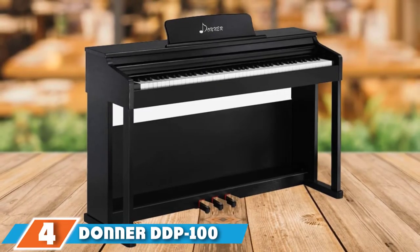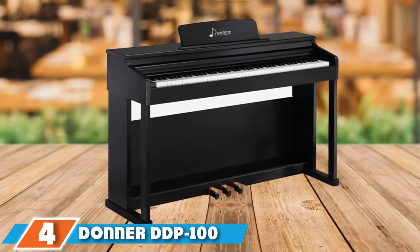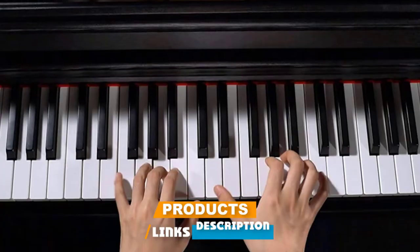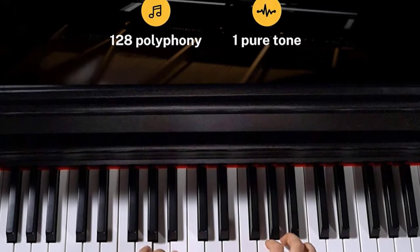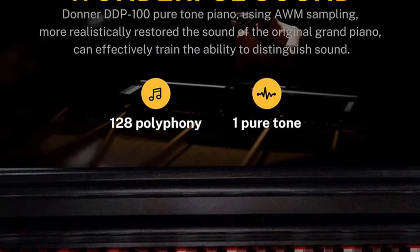Next at number 4, we have the Donner DDP-100. This model provides wonderful features in a traditional spinet package for substantially less money than higher-end Yamahas. For its price point, this digital piano over-delivers when it comes to its heavy hammer-weighted full-size keyboard.